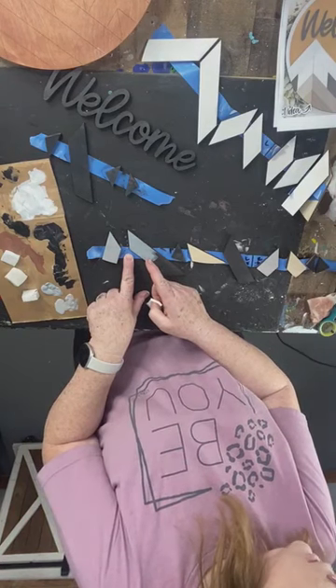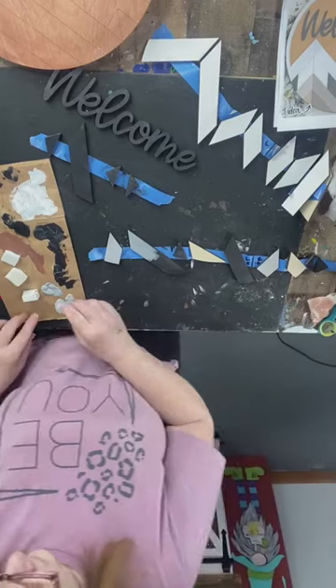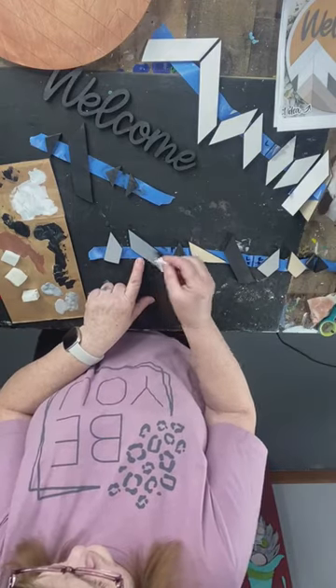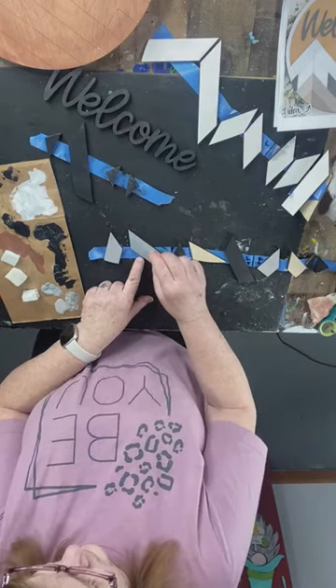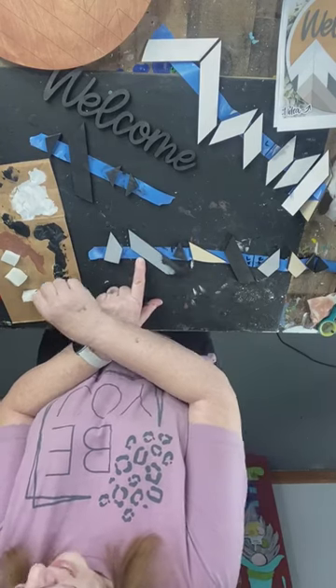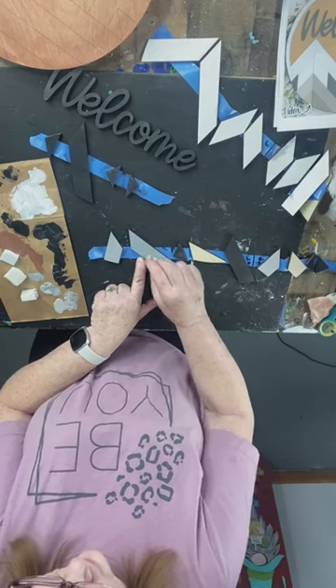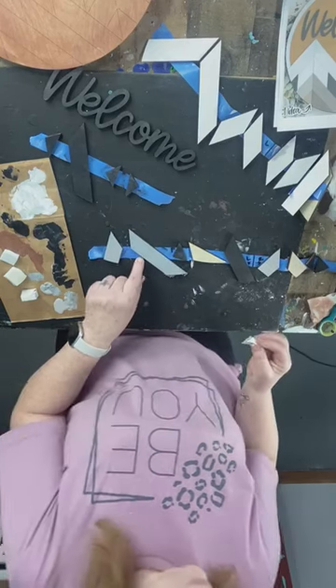I don't think you guys can see that it's different enough on camera. It's settled — the one to your left looks a little lighter. Paint as it dries it cures and will get deeper. Since you're not screwing up, these are teachable moments.